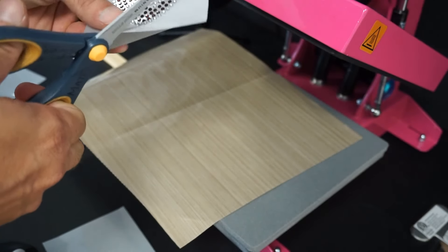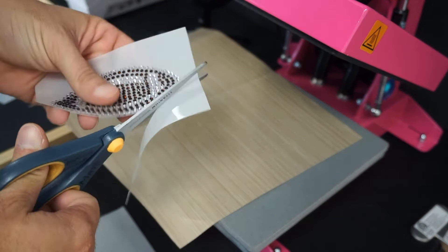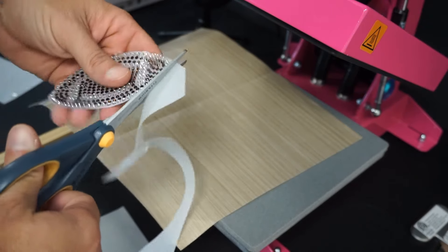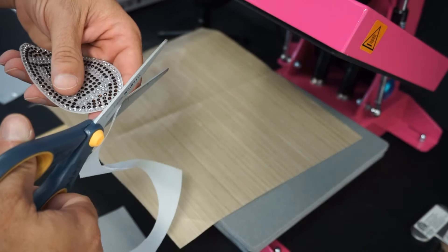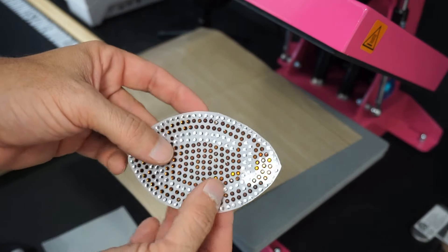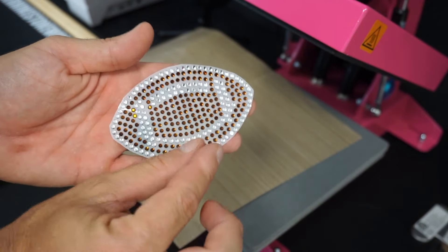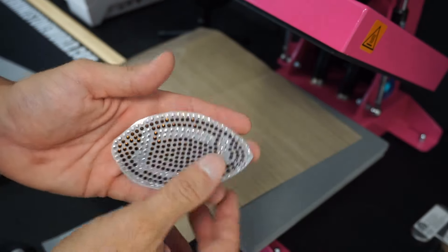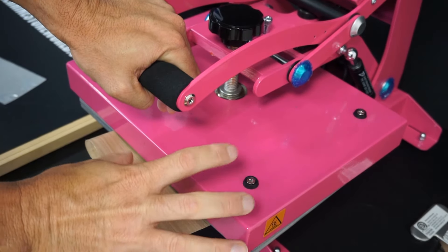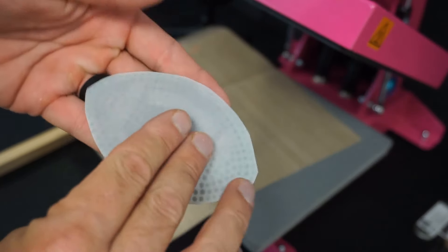The only thing left is to trim around the edge a little bit. The cool thing about this material is it's so clear that you don't have to cut it perfect — just a little trim around the edge. Once they put this on as a sticker, it's just going to dissolve into whatever color surface they apply it to and you won't even see it. One thing I recommend: feel by the stones for a little hump around them — that means the stones are pressed in good. If you're not sure, come back for about another five-second press as a little insurance press.